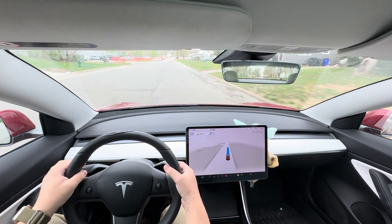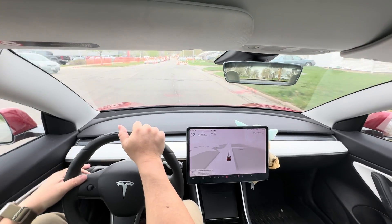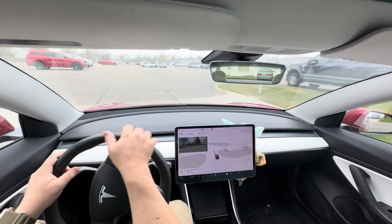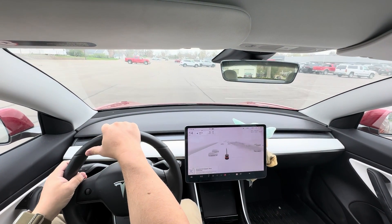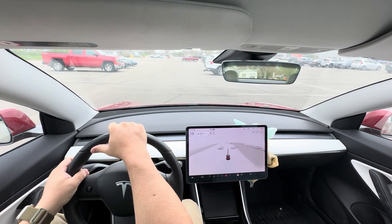It's telling me to go into that construction zone and turn in. There's another entrance that's in the construction zone, which is fine, but it's not the ideal way to go. I'll show you that it'll park itself here too, as long as there's no one behind me.